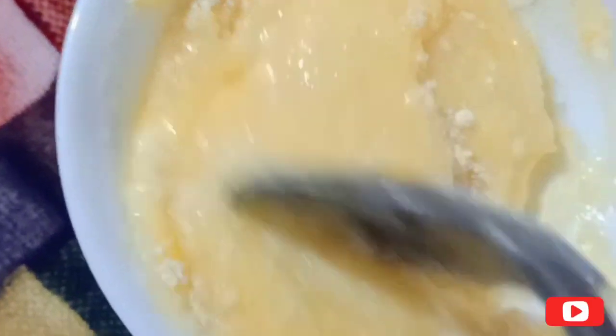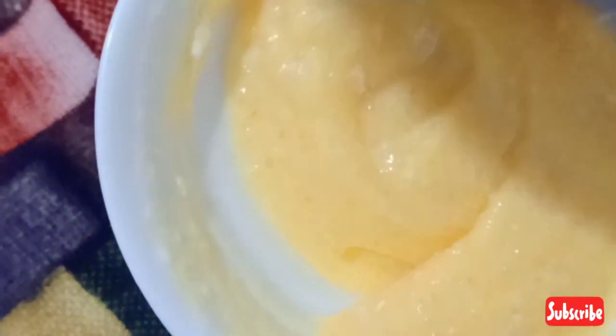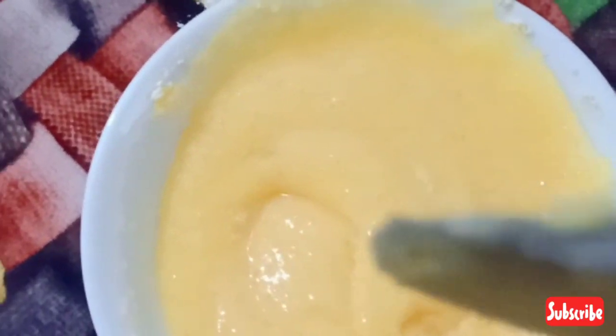It will dry it. This is a good help for skin brightness. We need to scrub the sugar — I will scrub this sugar in a bowl.